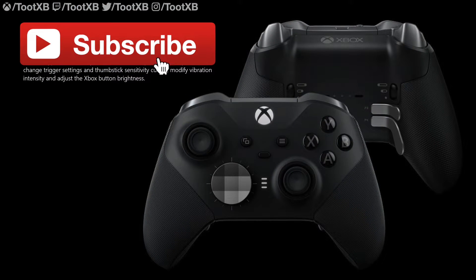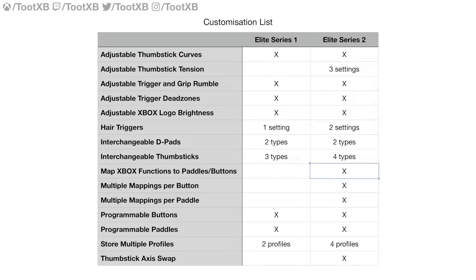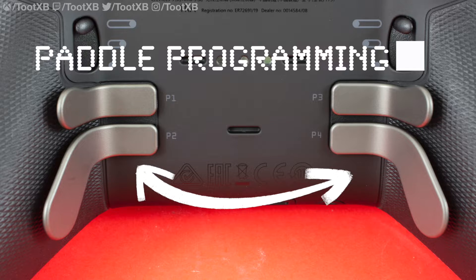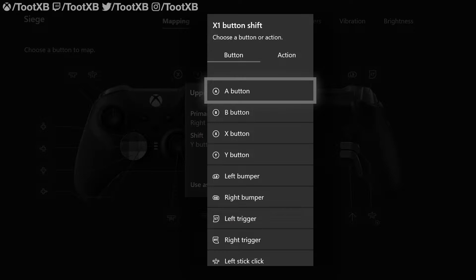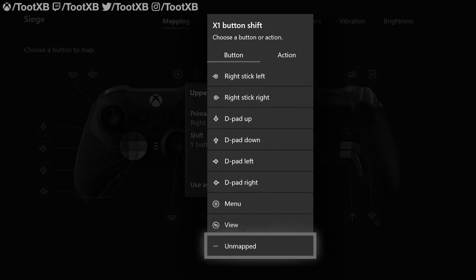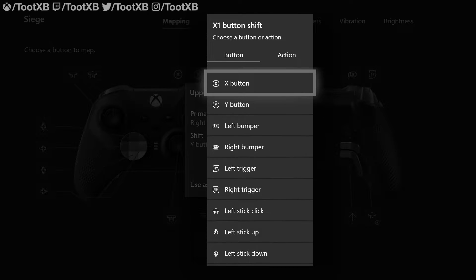Here's the big one. The original Elite was very customisable, and the Series 2 ramps up the customisation options big time. All of the Series 1 options remain, but there are more. In this section, I'm going to focus on the detail behind customising the rear paddles. You can map even more on the Series 2 than you could on the Series 1, and probably any other controller out there. You can now use the Microsoft Accessories app to map the paddles and any other button to every action that the controller has a dedicated button for.